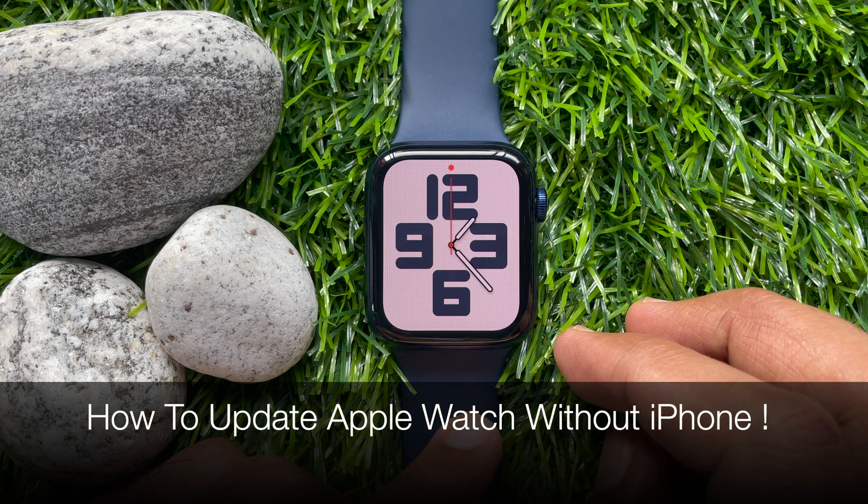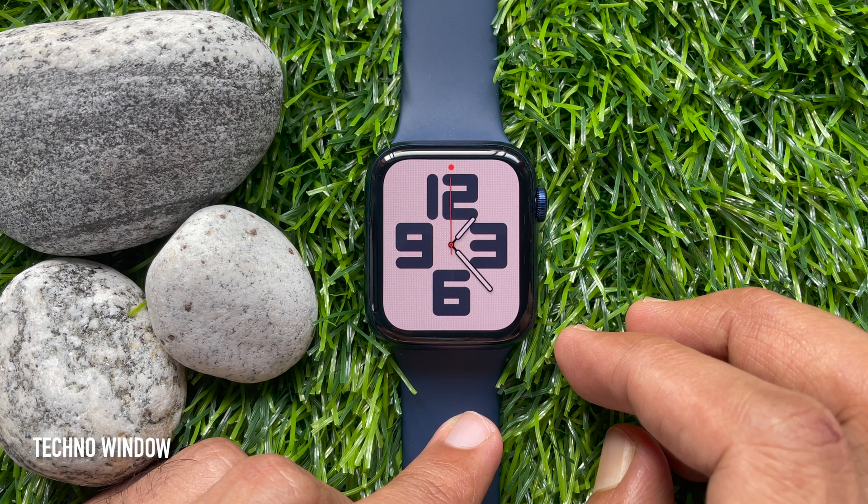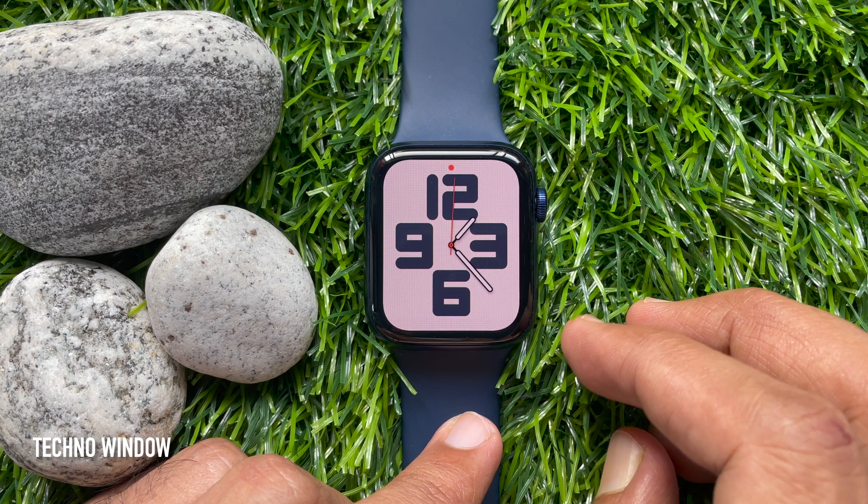Hi viewers, today I would like to show you how to update Apple Watch without iPhone. If your Apple Watch has watchOS 6 or later, you can install updates without your iPhone.